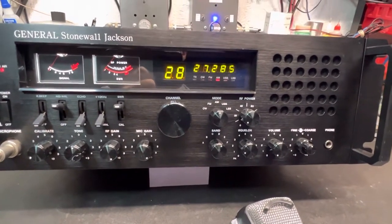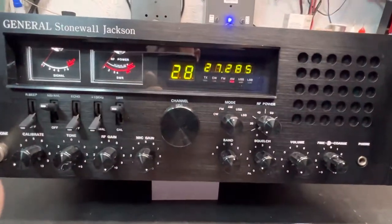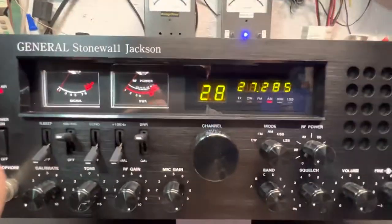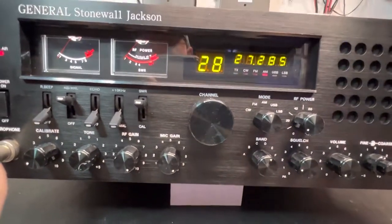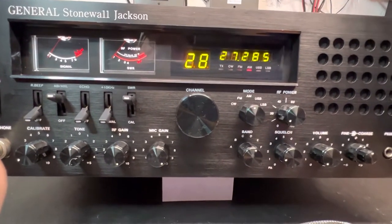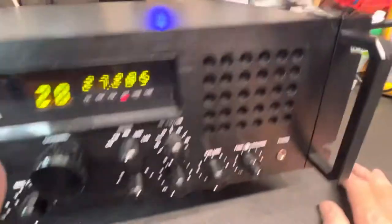We repaired and upgraded your LED lights and meters for nice bright, easy-to-read LED lights. We also modified the amplifier, upgraded the power supply, and of course did our tune alignment and a couple other things.